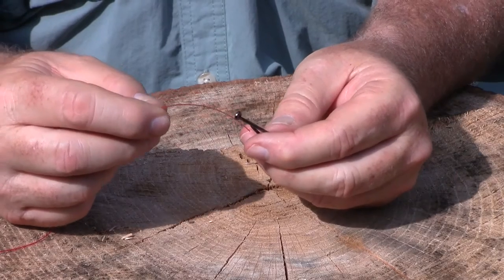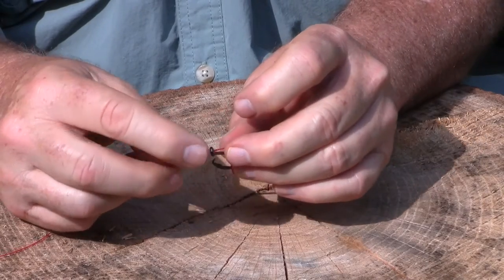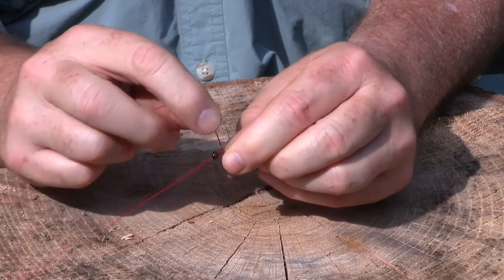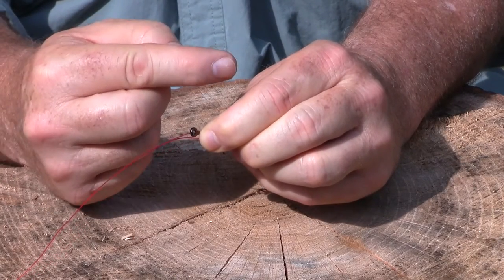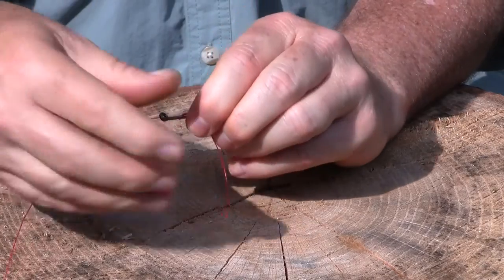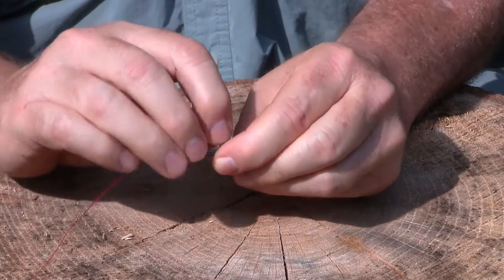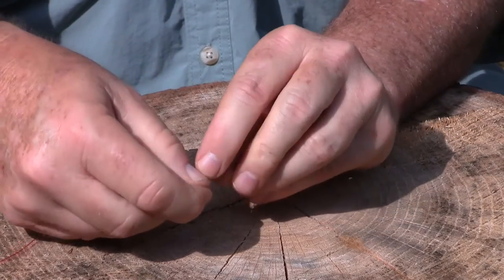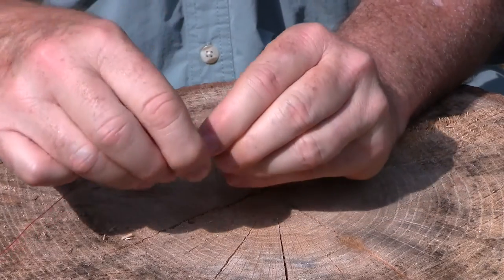The way I snell a hook is this: I pass the line through the eye of the hook, pull it down, and make myself a nice little loop. Then I pinch the loop up close to the eye and I start making wraps. You want to make them tight — you want to pinch every one — because each wrap is going away from the hook eye in this direction. It's not easy to do this, so you have to really force the line to do what you want it to do. Once you get the first couple of them working, then it will work for you. You just keep going until you get seven or eight loops back toward the bend of the hook, away from the eye of the hook, just like you see me doing here.